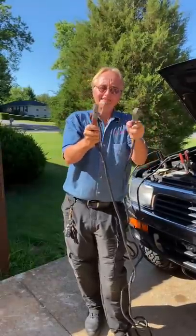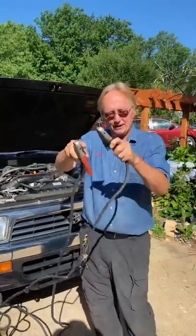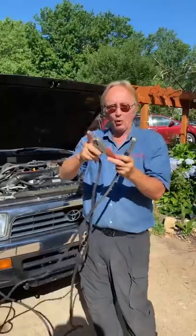Second, metal conducts electricity — fingers don't conduct electricity, at least not at 12 volts. But if you have a ring on there, wham, it'll weld it to your finger.